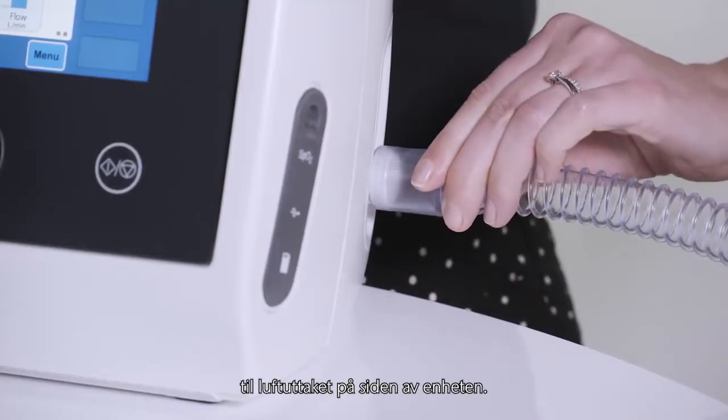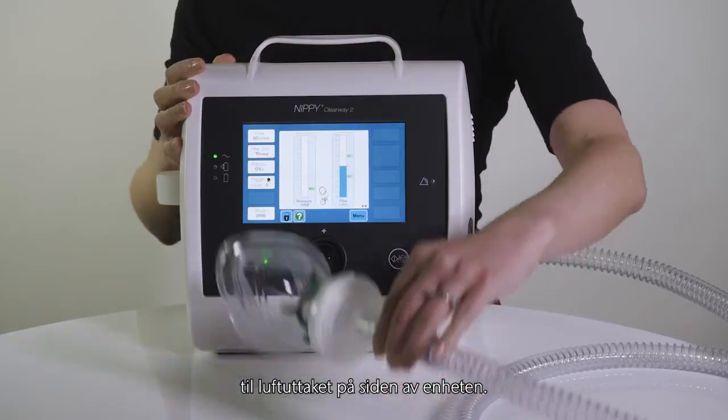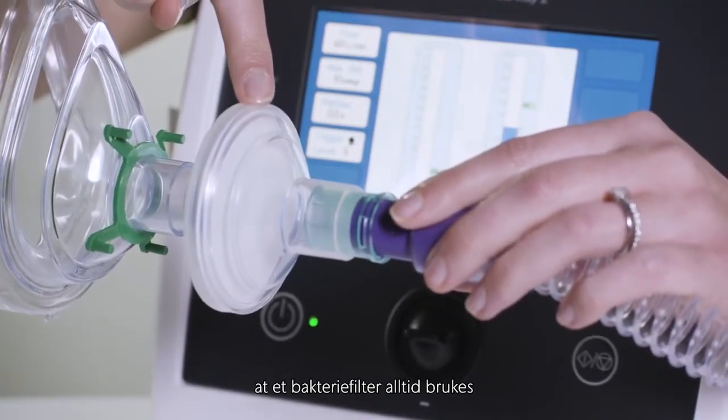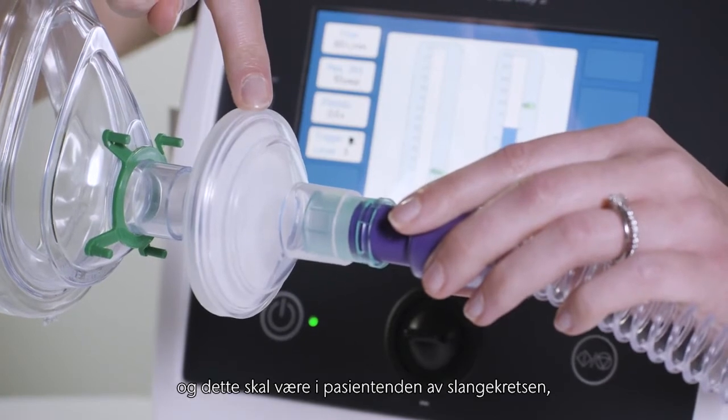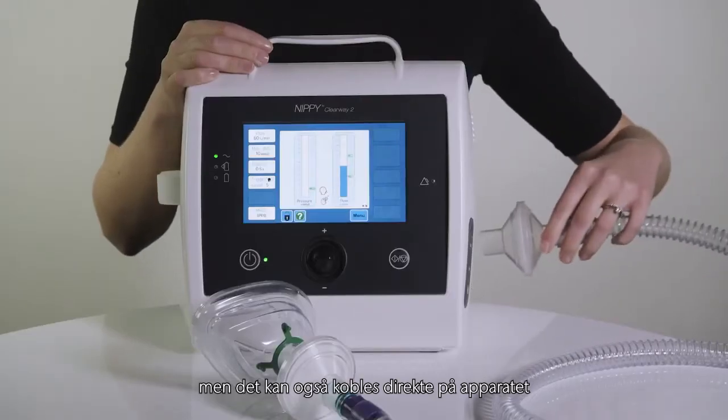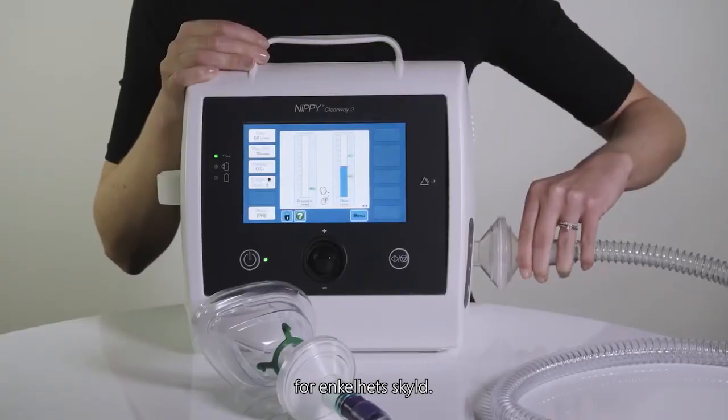Connect the Clearway 2 circuit to the air outlet on the side of the device. Breas recommend that a bacterial filter is always used with the Clearway 2 and this should be at the patient end of the breathing circuit, but it can also be connected directly to the Clearway 2 for convenience.